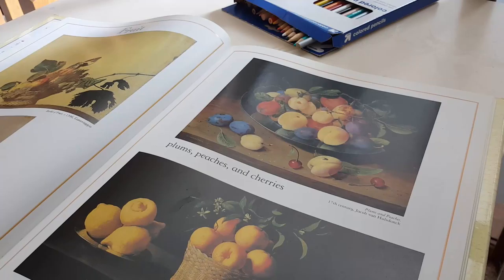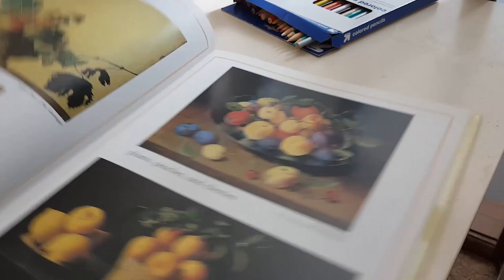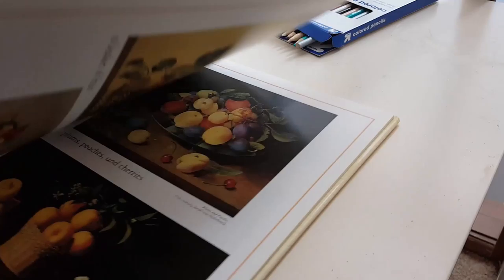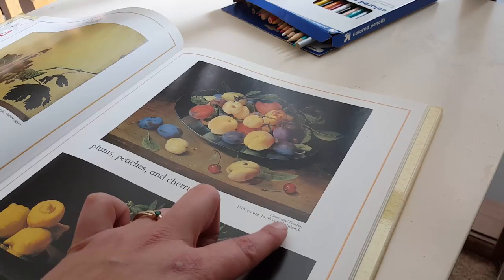Hello everyone, it's Kristi Ann, and today we are going to do some drawing. We're going to look at this picture right here — it says plums, peaches, and cherries. It's from this book, Children's Book of Art. I got it at Half Price Books but I will put a link down below if I can find it on Amazon. This is plums and peaches, from the 17th century, by Jacob van Es.